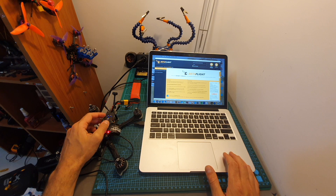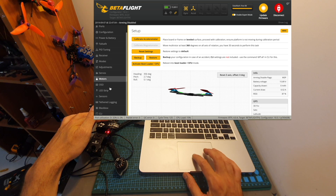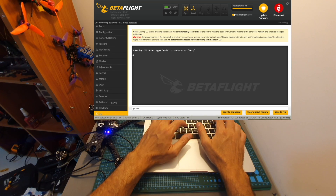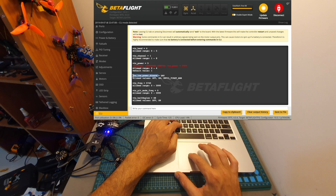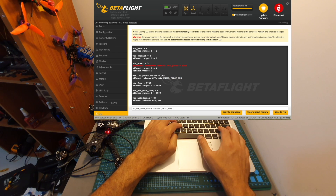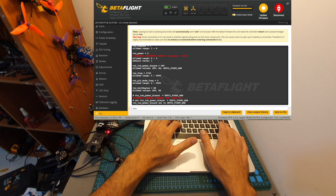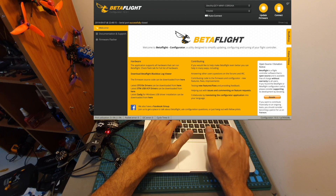Now the quadcopter is powered up and the receiver is on. I highly recommend setting the VTX output power to 25 mW, because you don't want to fry it. In Betaflight, you can set the VTX low-power disarm to either 'on' or 'until first arm.' If set to 'on,' the VTX will run at its lowest output power, which is 25 mW. If set to 'until first arm,' it stays at 25 mW until you arm the quadcopter for the first time. After entering the command, hit enter, type save, and hit enter again to save the settings.